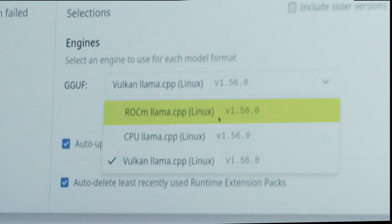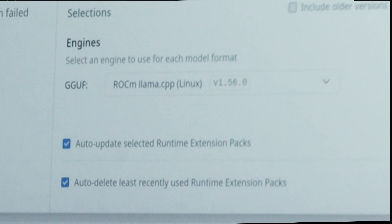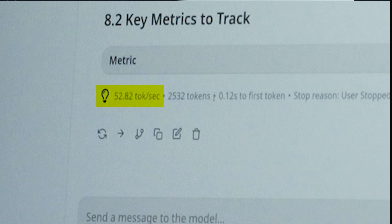For those curious: I'm running Vulkan llama.cpp. On AMD you basically have three options — CPU (really slow, don't use it), ROCm (AMD's API for running LLMs and image generation on AMD hardware), and Vulkan (a cross-platform API that's one of the best right now). Running the same prompt: Vulkan got 52.8 tokens per second, and ROCm got 60 tokens per second — a little better, which actually surprised me.